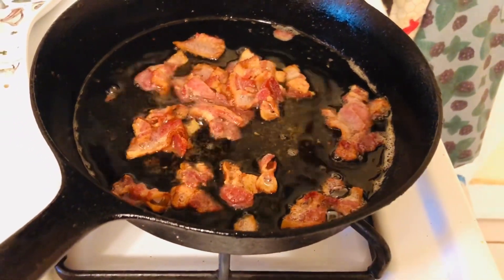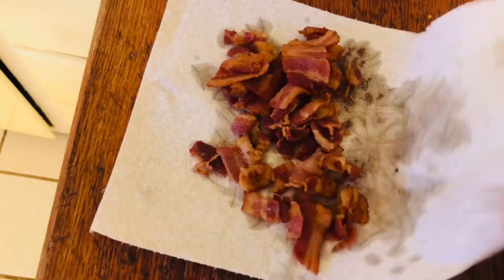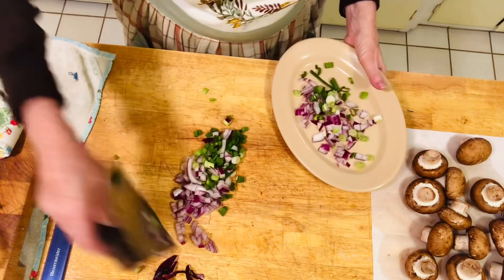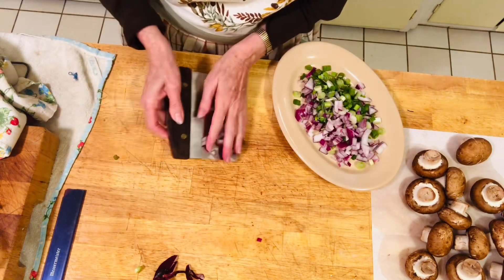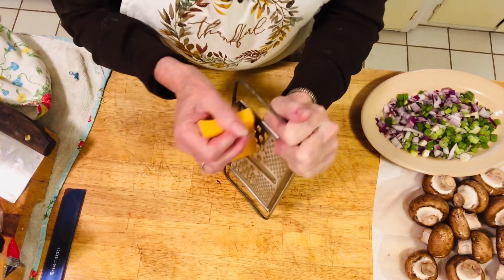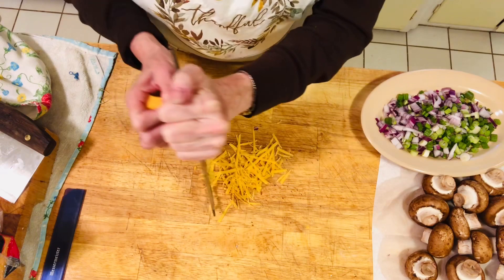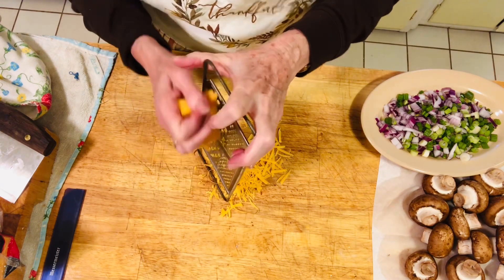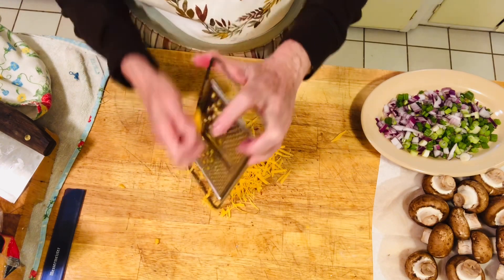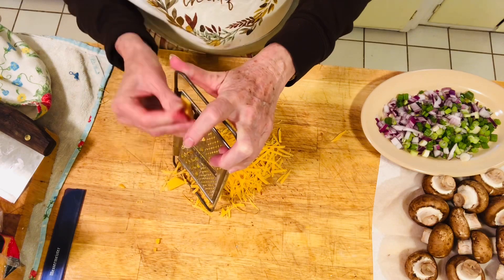The bacon is just about as crisp as you want — now put them on paper towels to drain. Next, you're going to grate about half a cup to three-quarters of a cup of cheddar cheese. I use cheddar because it has a little sharpness to it, and it has a nice orange-yellow color that not only looks good but tastes really good. You'll probably end up with about three-quarters of a cup of grated cheddar.